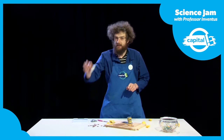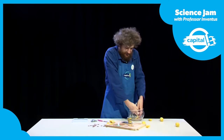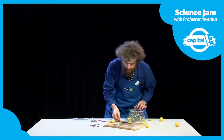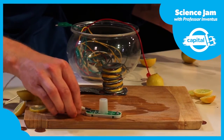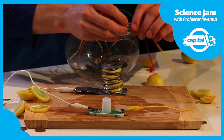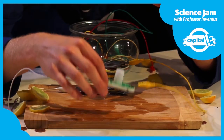I've got my light and I'm going to put it here. Now I need to get an alligator clip — I'm going to get a green one. I'm going to go around from my battery to my light, and then back around from my light to the top of my battery.